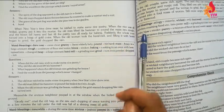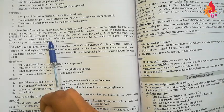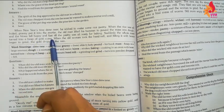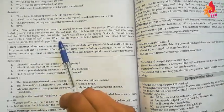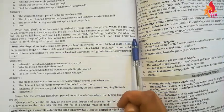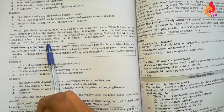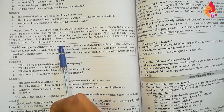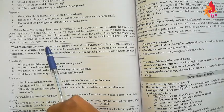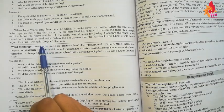Suddenly the whole mash turned into a heap of gold coins. Aur achanak se yeh sara jo masal tha, backing ke liye jab woh use rakh rahe the, achanak woh sab kuch gold coins mein convert ho jaata hai. Achanak se bahut zyada amount mein wahan par gold coins aa jaate hain. When the old woman took the hand mill and lifted it to the beans to begin to grind, the gold dropped like rain.